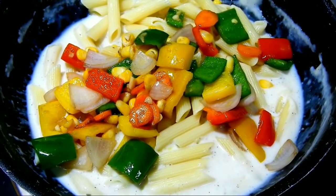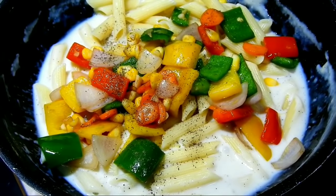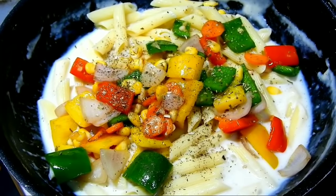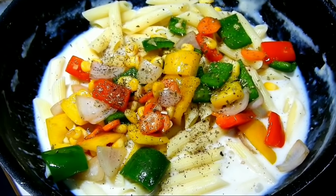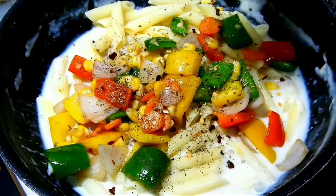The pasta is ready. Now let's fry it with pepper and a little bit more. It's a bit spicy.